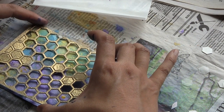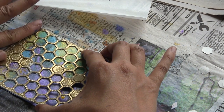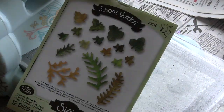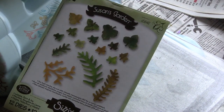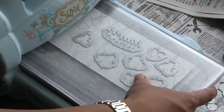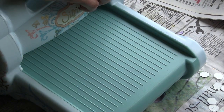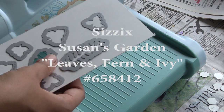If you have little bits of adhesive that stick around the curves of your die cut edges, you can take some one-sided sticky paper and pat it off. I'm also going to be using today some dies from Susan's Garden. This is a package of wafer-thin dies called Leaves, Fern, and Ivy — number 658412. It's a really nice assortment of leaves.